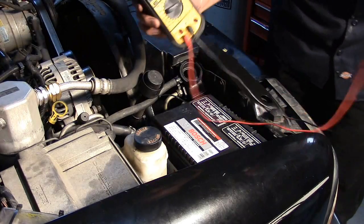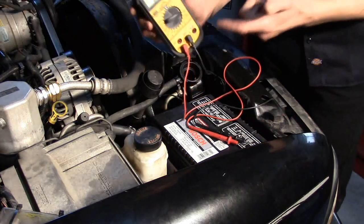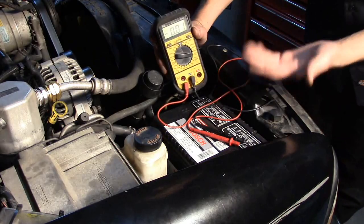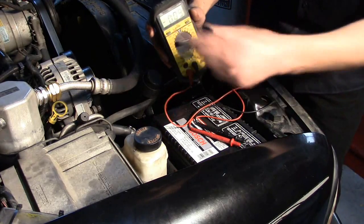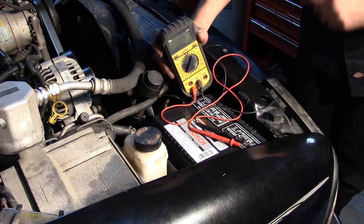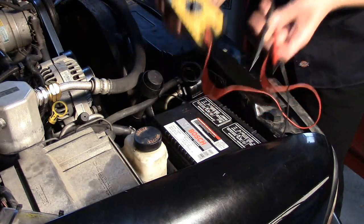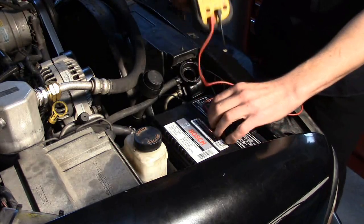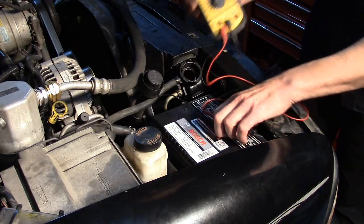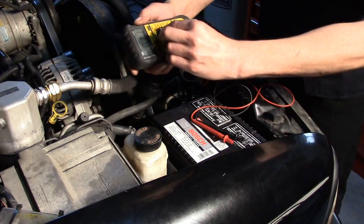On the old procedure, we're going to set up our DVOM to a 10-amp scale. One of the main dangers here is that if you are doing advanced electrical diagnostics and you forget you're in that configuration, and later you go and do a voltage test on a PCM-controlled component, you still have a 10-amp fuse in your hand. This is one of the main reasons I do not like this test.